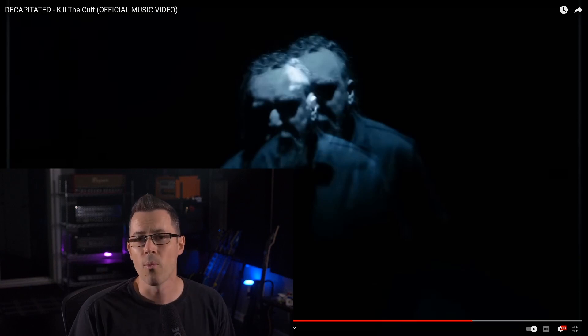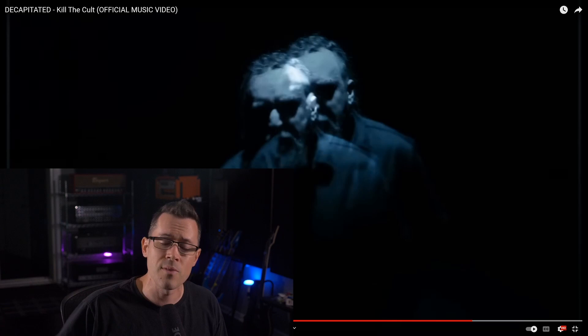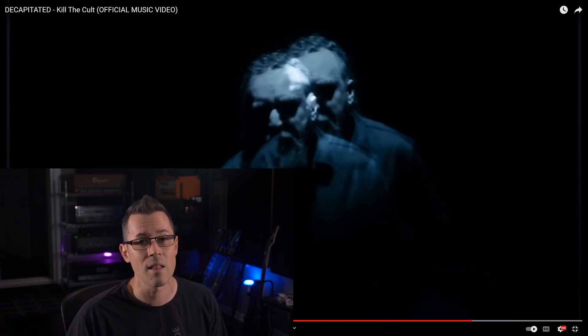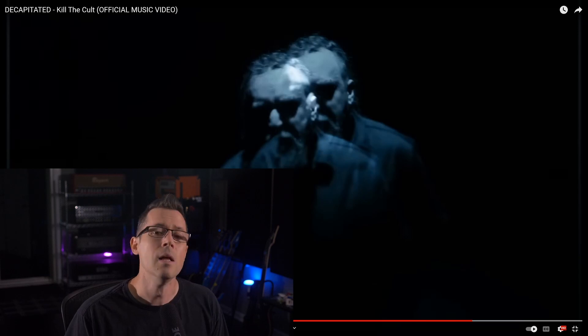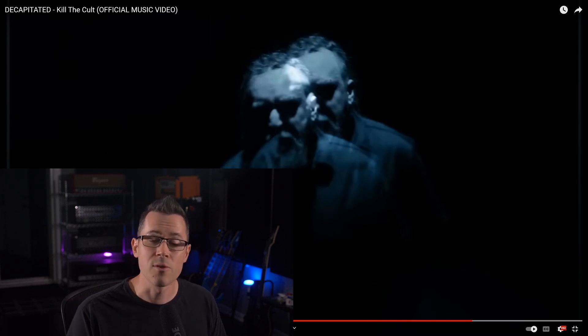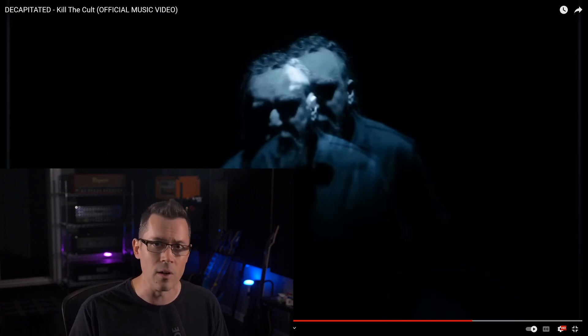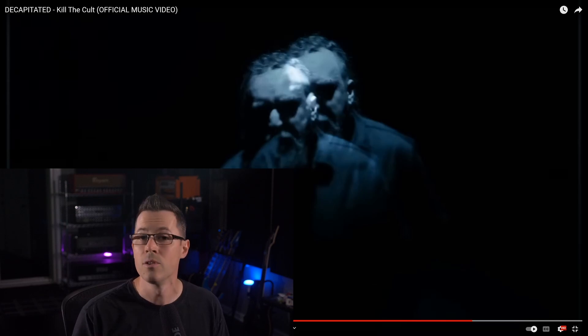I'm going to wrap it up with that. If you've got some other songs you want to break down or react to, please leave them in the comments. If you like this type of content, click the subscribe notification bell and give me a like, please. Thank you so much for watching. If you want to learn how to mix, head over to NailTheMix.com. You can also follow me on TikTok at Joel Wanasek — I'm always trying to talk about real stuff and teach real mixing concepts and get you to think like an actual mixer.